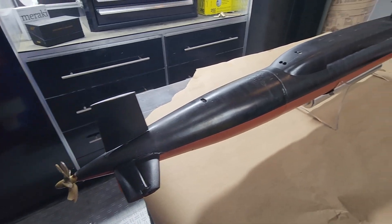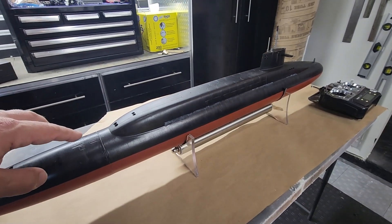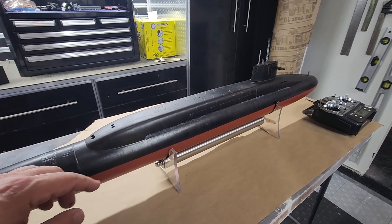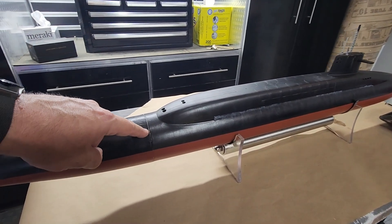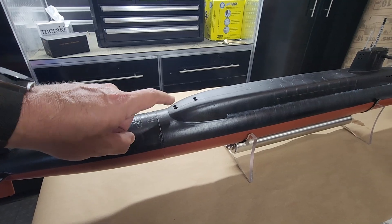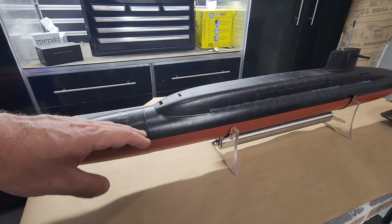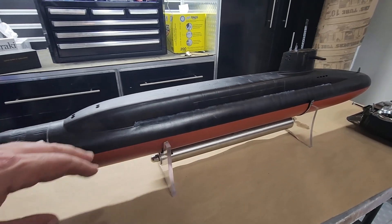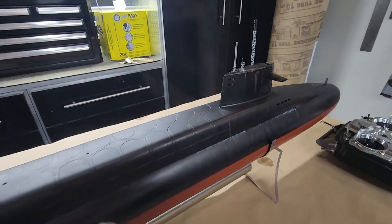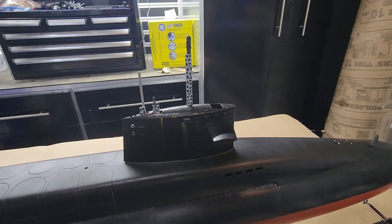It is an Engel system utilizing a piston-style ballast system that I'm going to show you in a bit. Hull access is via a single bayonet seal right here. When I got the boat it was basically just black and red — not very exciting — so I did a little bit of weathering: salt streaking, rust streaking, just a little bit of visual interest.